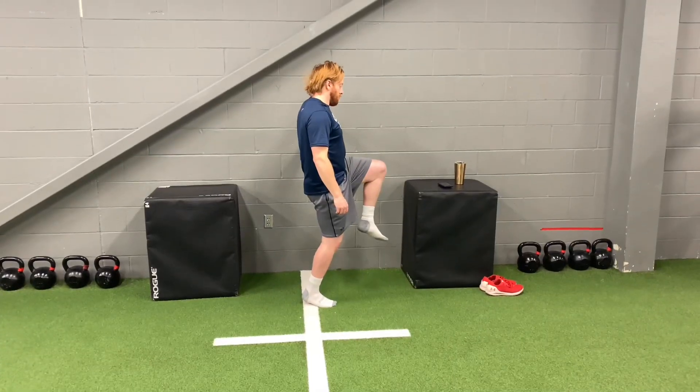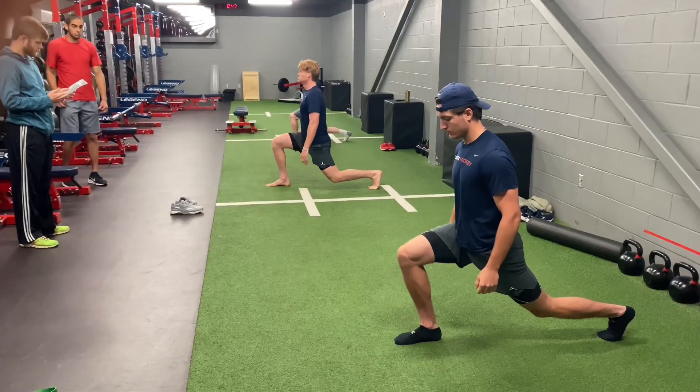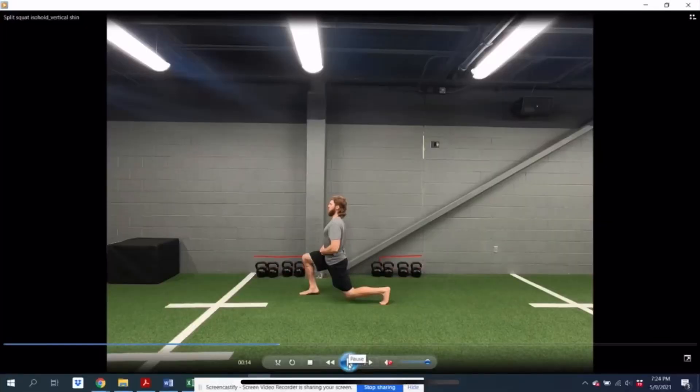When I think of DB Hammer and split squat, what comes to mind is in his book, The Best Sports Training Book Ever, he talks about the prime anatomical position and the critical joint configuration. The prime is kind of that top portion or top position, and the critical is kind of that bottom portion or bottom position. So when we think of the split squat iso hold or extreme iso, that is going to be the critical joint configuration — that's the bottom position.